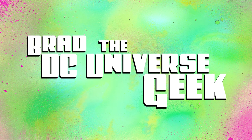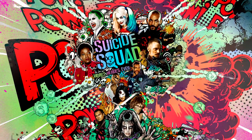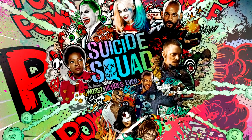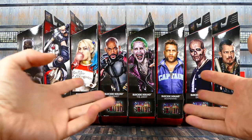How's it going, super friends, and welcome back to my channel. I know somewhere in the annals of Brad the DC Universe Geek, I could be found quoted as saying something along the lines of I don't plan on opening up Multiverse Suicide Squad figures. It just doesn't interest me that much. I'll leave that to somebody else. And yet, here we are.